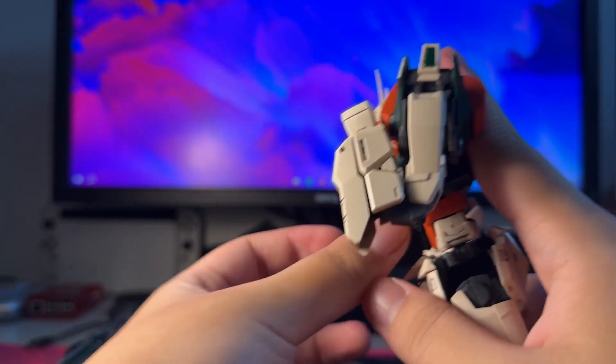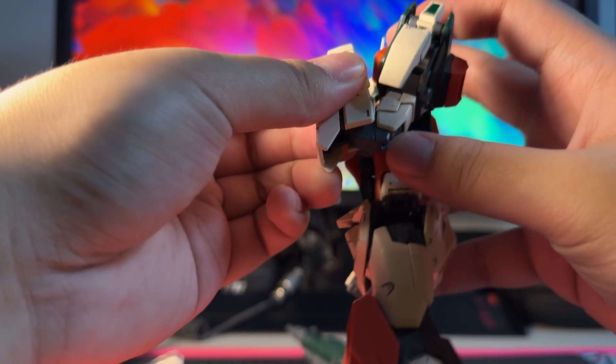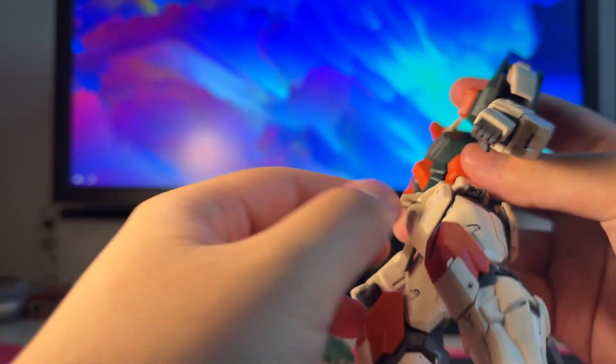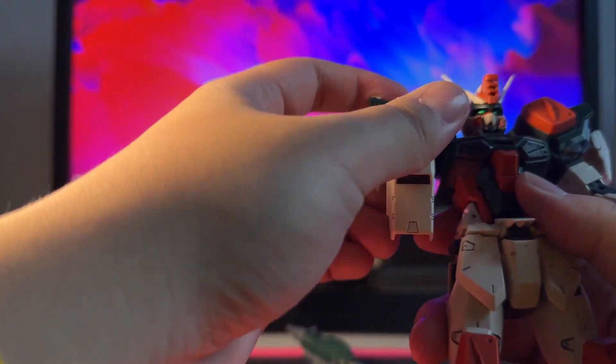As for the arms, it is a very strong boy — a really good range of motion on the Buster. I'm assuming most of the other Seed master grade kits that use the same frame are similar. And the same goes for the other arm.